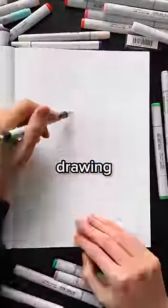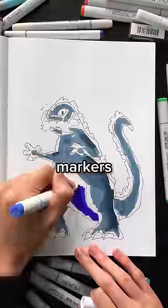If you're one of those people who's got the hang of drawing but you struggle to colour and blend markers, listen up because here are 3 tips on how to colour like a pro.